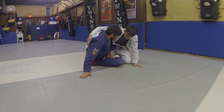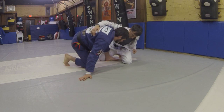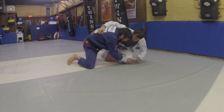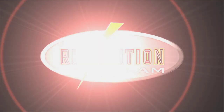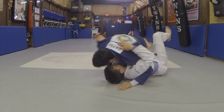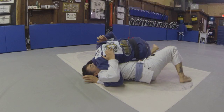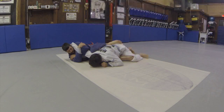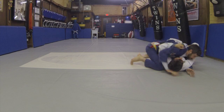Another option we have when I'm looking for this overhook and he's playing keep away is for me to put my hand on the mat, lift my hip, and bring my foot behind me. From here, my hand is going to cap his knee. I'm going to drive my knee over his thigh, pulling his knee to me. And now I'm looking to pick up this inside arm and cast to side control.